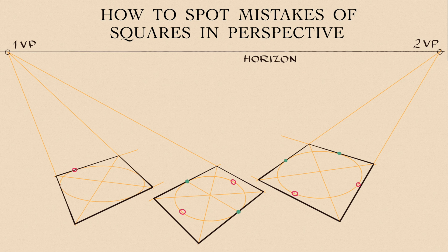However, the third shape has all four points touching the shape's outlines, but those points are not in the middle of each side, therefore it is not a square, but a distorted quadrilateral shape.